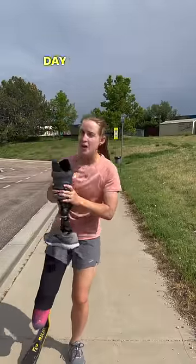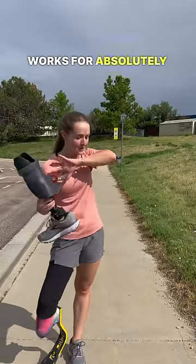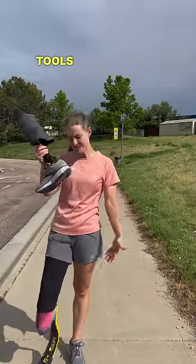I do indeed dream of the day where maybe there'll be an all-in-one prosthetic that works for absolutely everything, but for now we have different tools for different jobs.